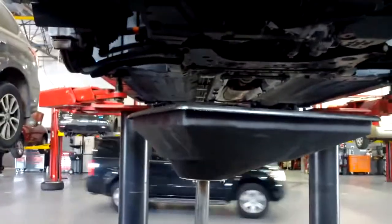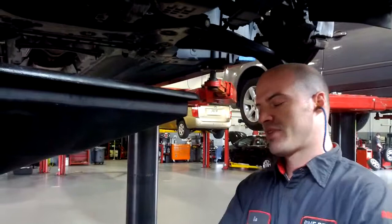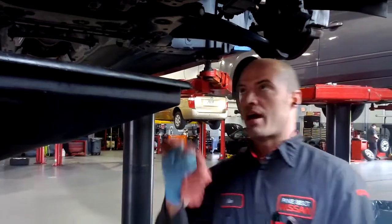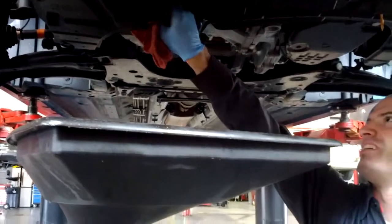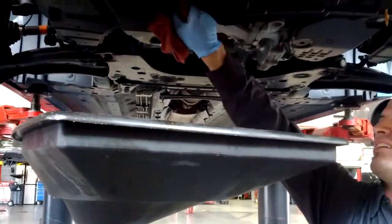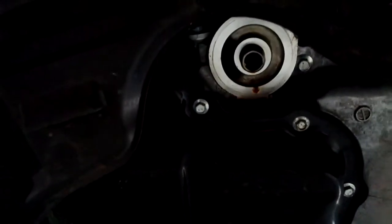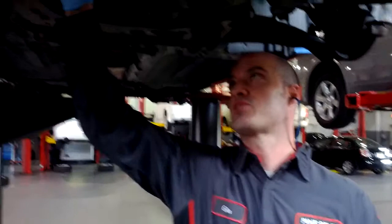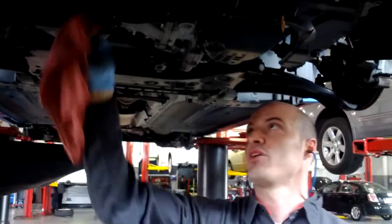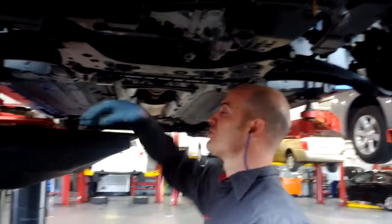You don't want flops on it, especially if the oil is hot — you don't want hot oil on your hands. Then the important thing: get a rag and clean this mating surface. I've got a new filter. Check the gasket. When you clean that mating surface, you're also checking to make sure the old gasket is not stuck on the engine instead of staying on the old filter.